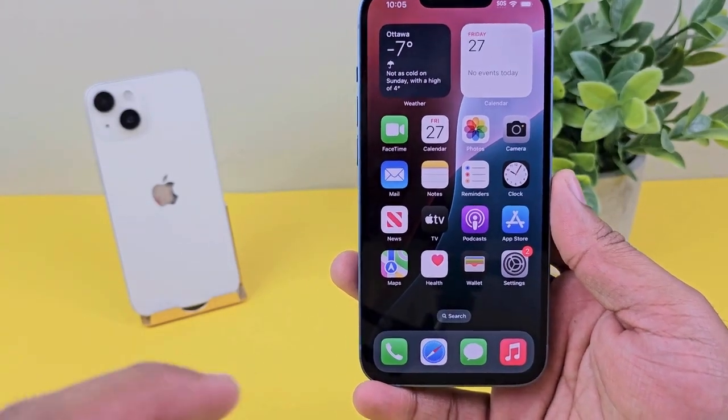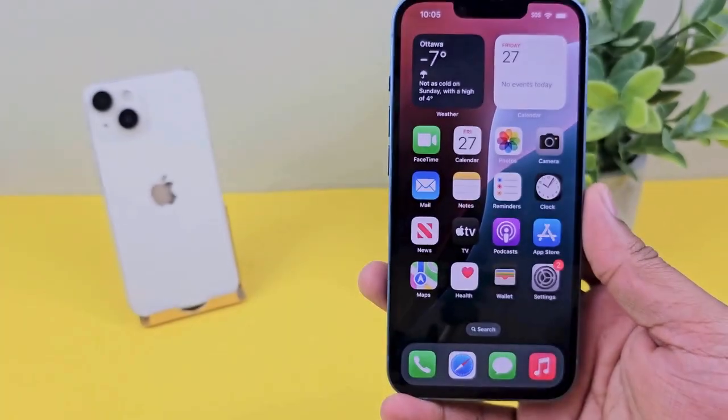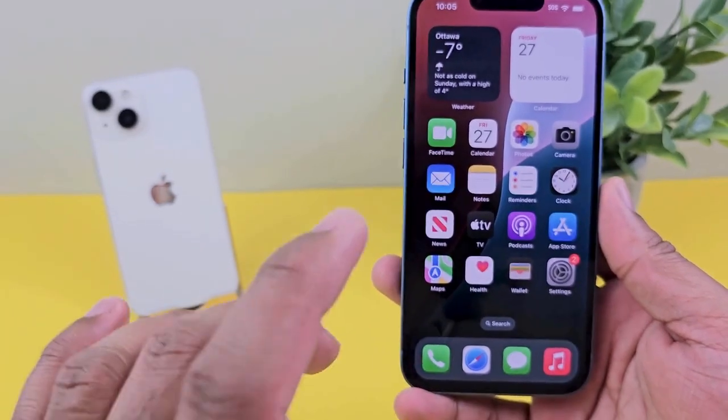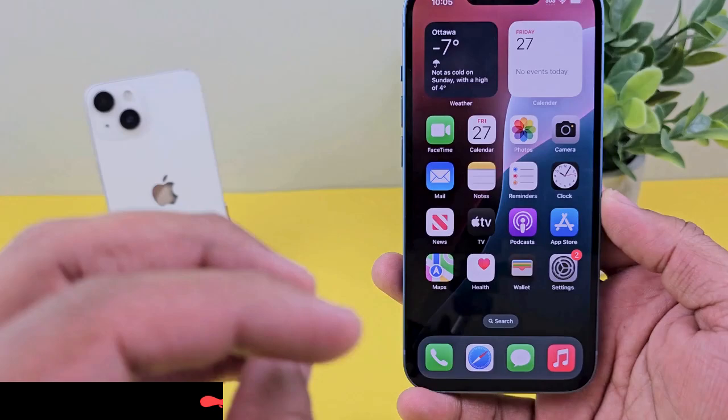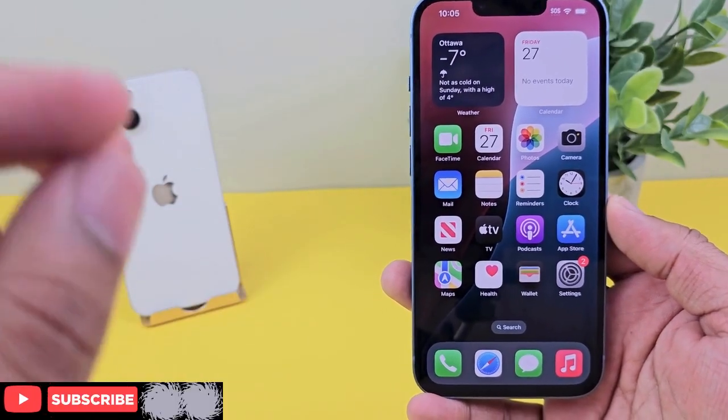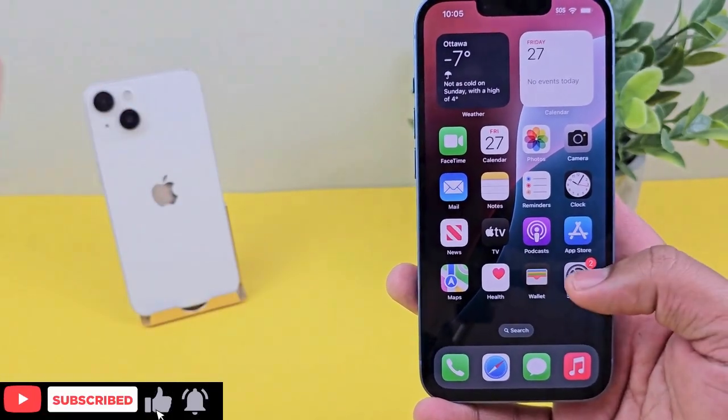Hello, welcome back. In today's video, we're going to see how we can erase everything from the phone by simple factory resetting. So if you're selling your phone or giving it to somebody, you should do these steps before giving it to anybody.